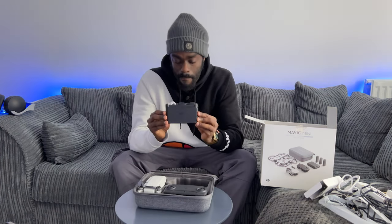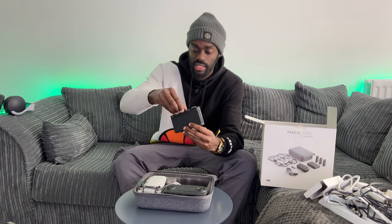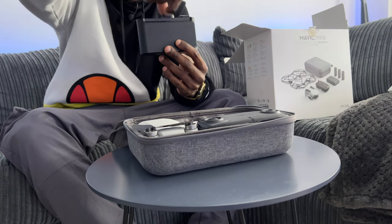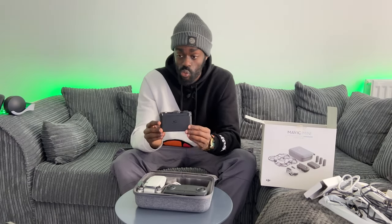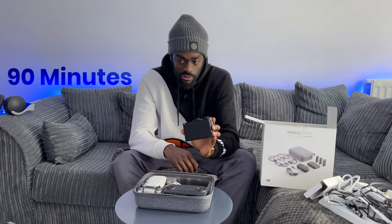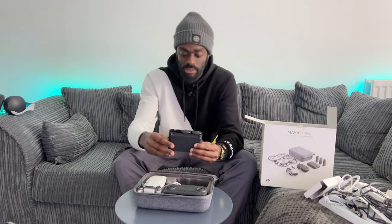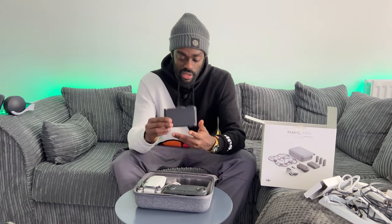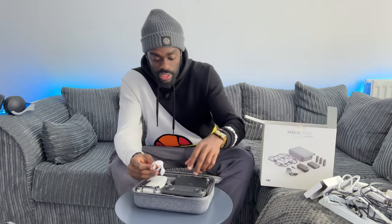The battery pack can charge up to three batteries at a time. It comes with three batteries — two in the pack and one already inside the drone — and it comes with an 18-watt charger so it charges pretty quickly. For 90 minutes of charging you get 30 minutes of flying time from each battery pack. With the Fly More Combo you receive three batteries as opposed to one, allowing you to fly for up to 90 minutes total, which is very useful for shooting videos.